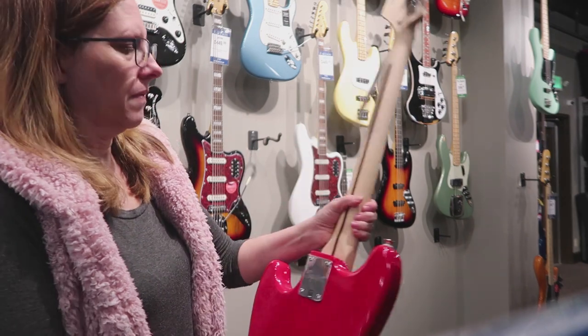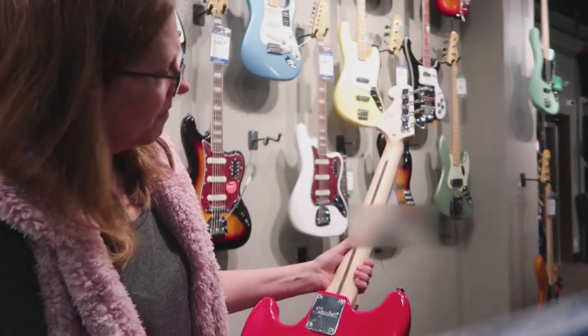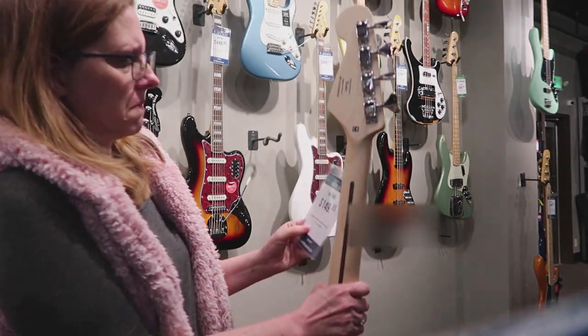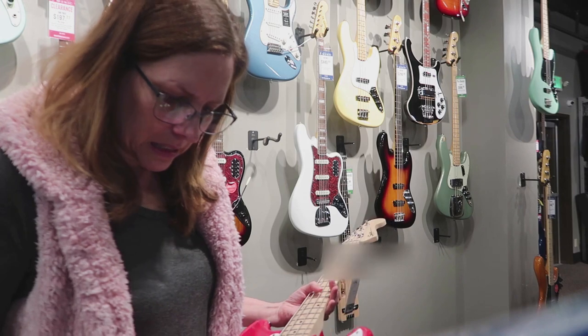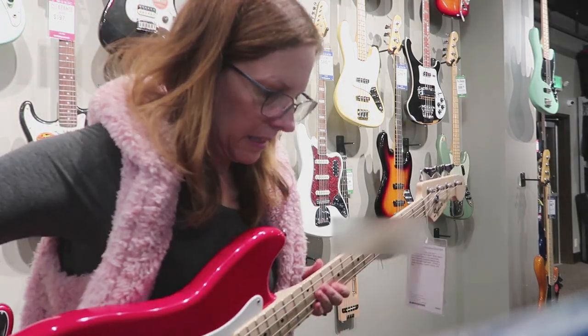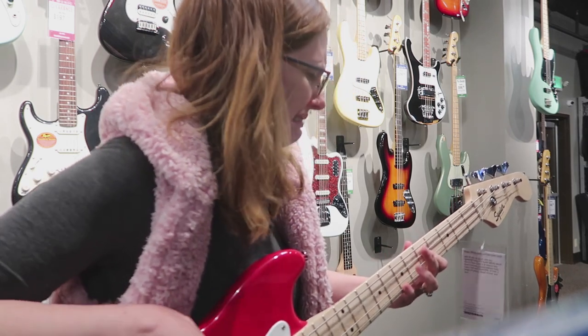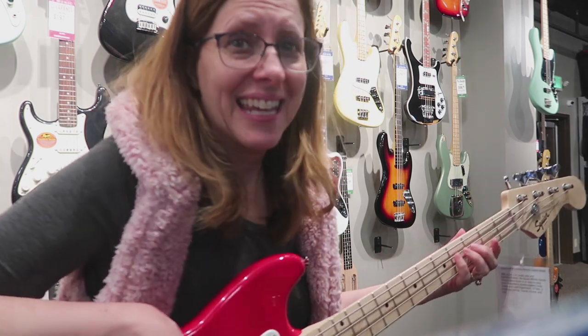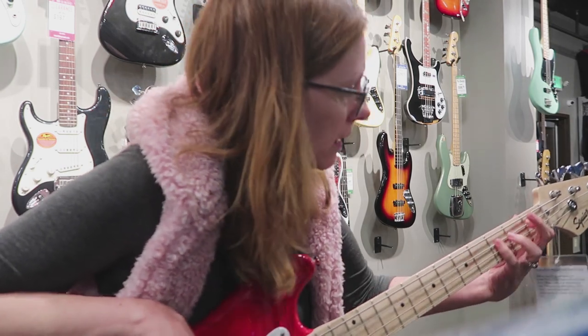The back is not glossy, which is really nice for sliding your thumb up and down — I thought that was an advantage. It's got a Fender tag on it because they make Squier. I decided to try to play it, but brand-new strings so they sounded terrible.